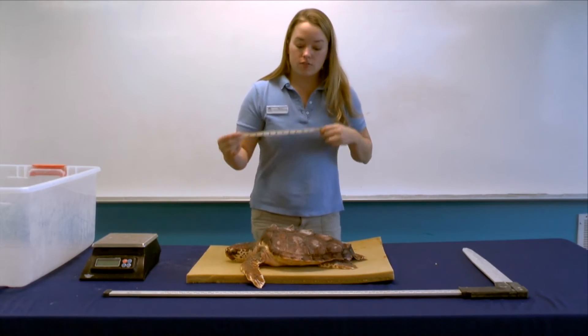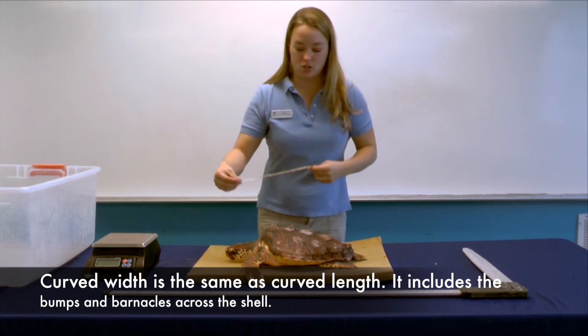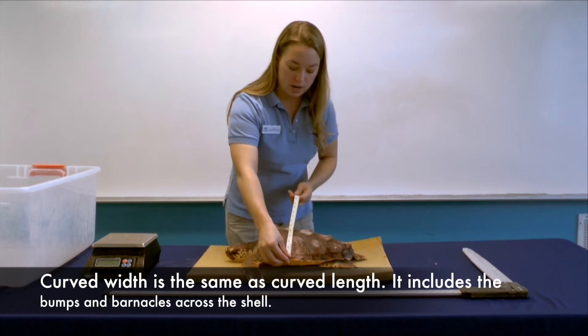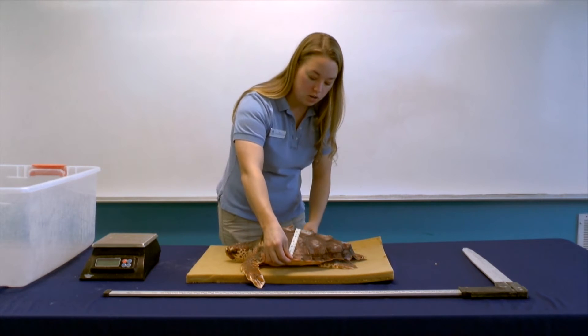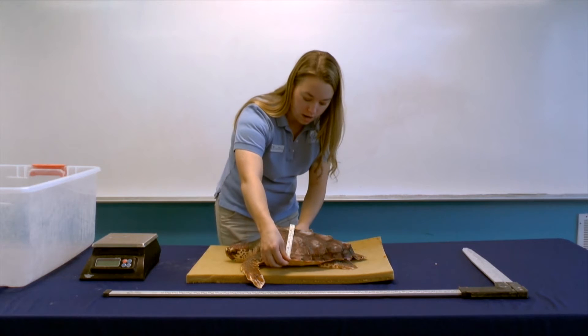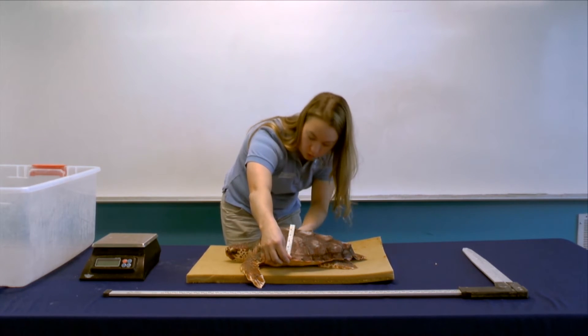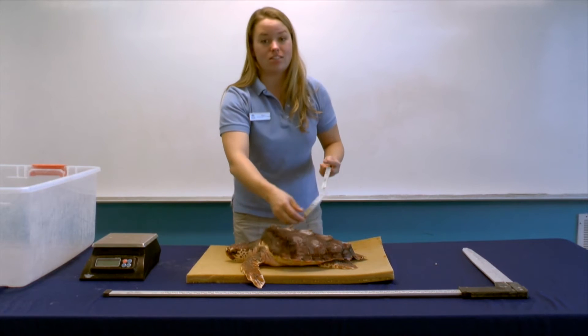Now we also do a curved width, and this is the same regardless of who is doing the measurement. We measure from the widest point on the shell straight across the top of the shell. So you have to find that widest point, go over any bumps, and today his curved width is 29 and a half centimeters.